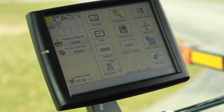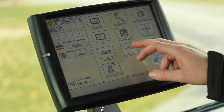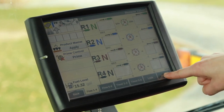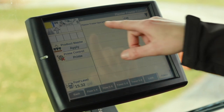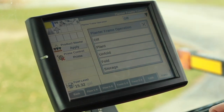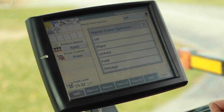To go through the fold or unfold sequence, we are first going to, in the Pro 700, go to remote valves, and then select 'Frame' in the bottom right-hand corner of the screen. Once we've done that, our planter frame operation brings up a drop-down window and we select which planter frame function we want to go through.